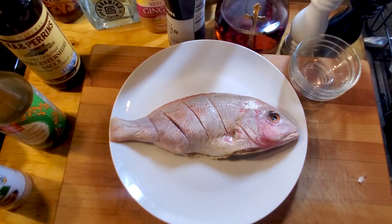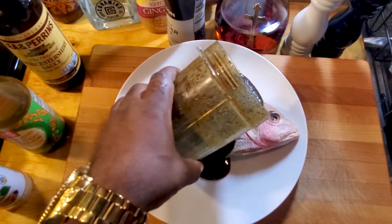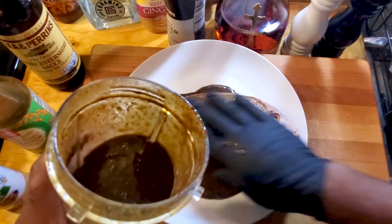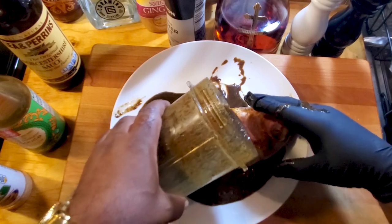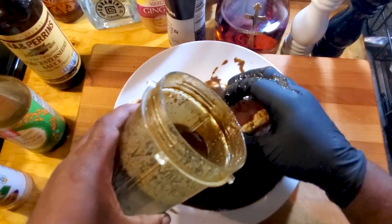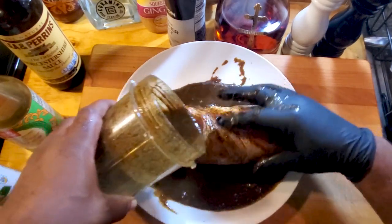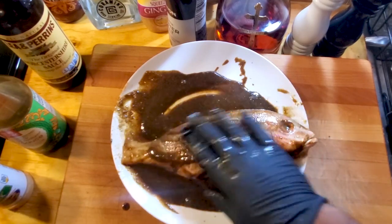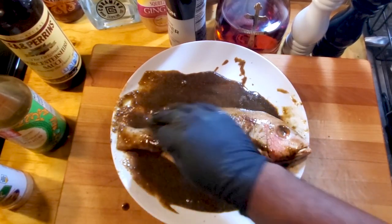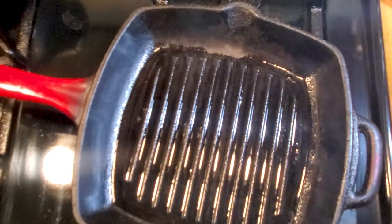Now we're gonna take that marinade and just rub it all in there. Pour the marinade over the fish, rub it on in, flip it, and make sure you get all up in the inside and in the crevices from the scoring. That's a lot of marinade — rub it in real good for a couple minutes and make sure everything is covered. I'll meet y'all at the cast iron with the grill marks — one of my favorite places.